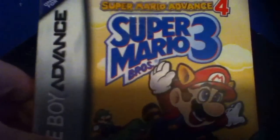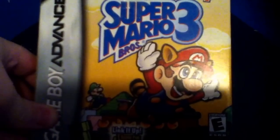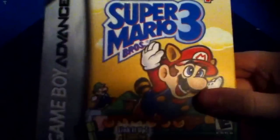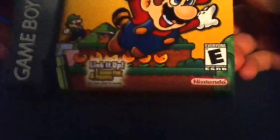Hello, this is Justin Comics, and today I am doing a review on Super Mario Advance 4, also known as Super Mario Bros. 3. This game is for the Game Boy Advance, and it is rated E for everyone. It's Nintendo, of course.